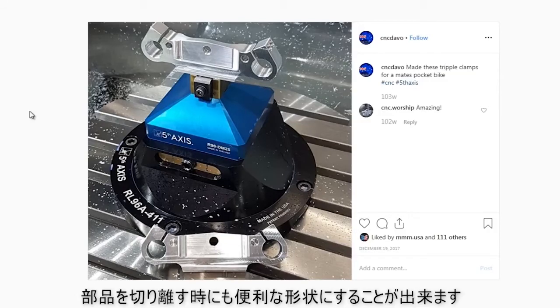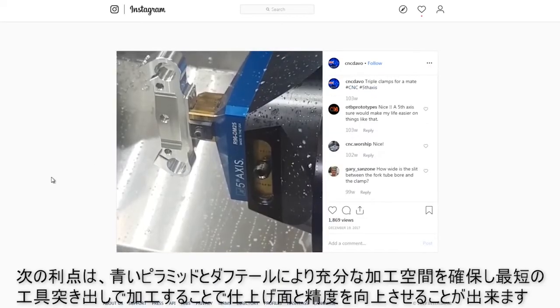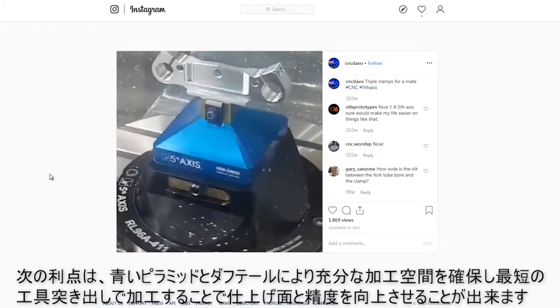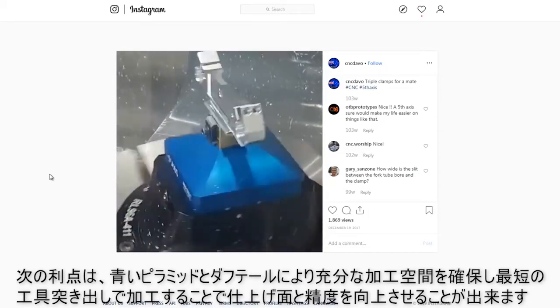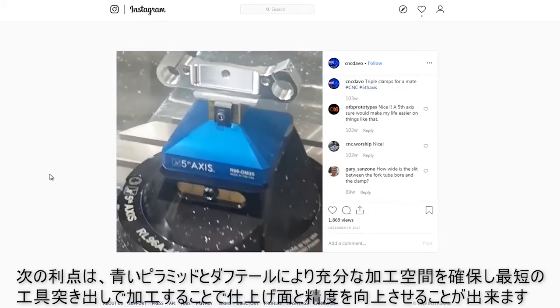It also gives us good geometry when we go to flip the part and do an op two or deck off. The other benefit here is that the blue pyramid falls away from our dovetail, which gives us extra clearance to use the shortest gauge length or shortest stick-out tool possible to increase rigidity and, again, surface finishes and tolerance.